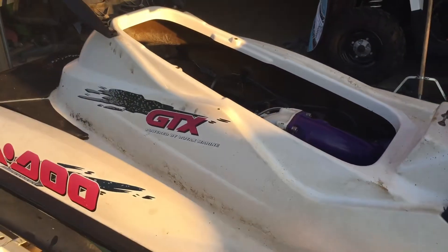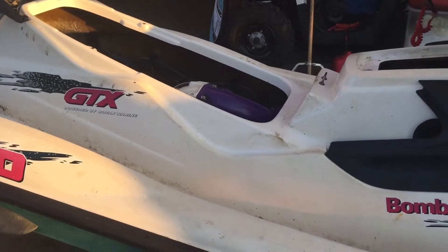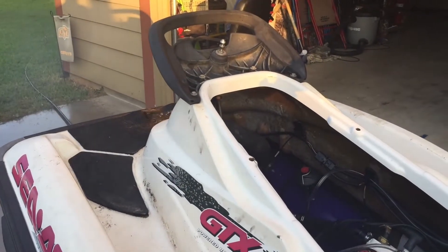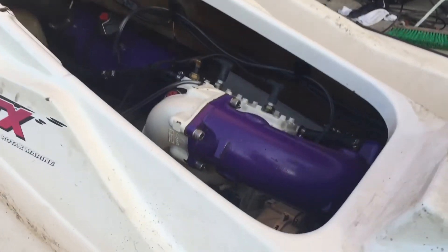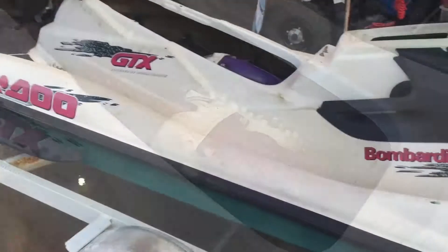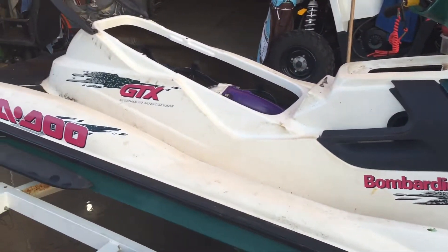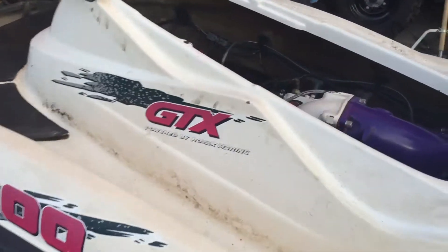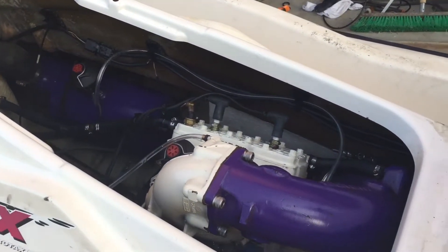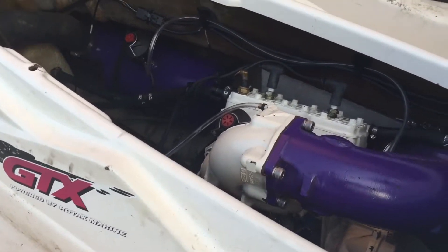I think that pump noise is normal, so I think we're good on that. I'll let her warm up for a little bit and then we'll give her some revs. She sounds really healthy — I'm pumped. I think it's a ripper. That pump noise, I'm pretty sure that's just normal. All the videos I watched, the pumps are making lots of noise, so I don't think anything's going bad on it.